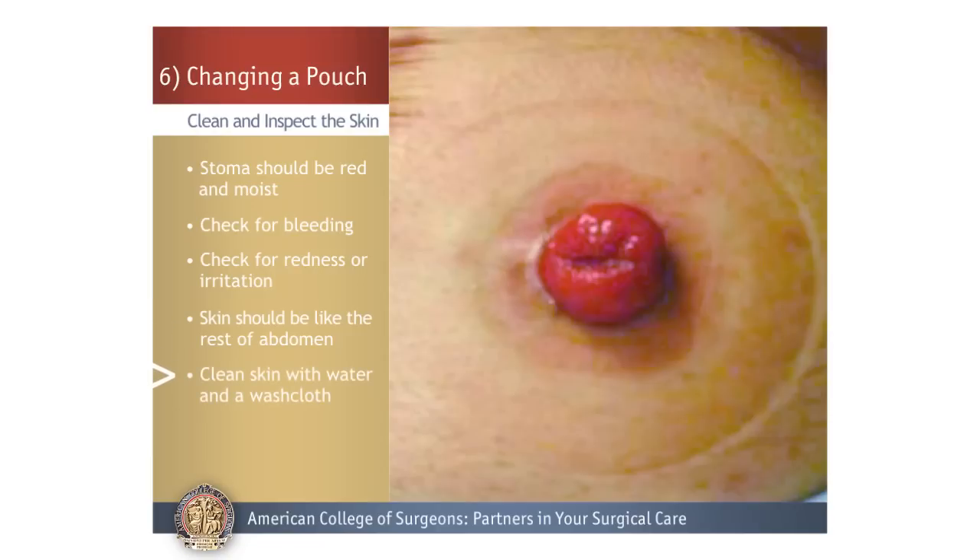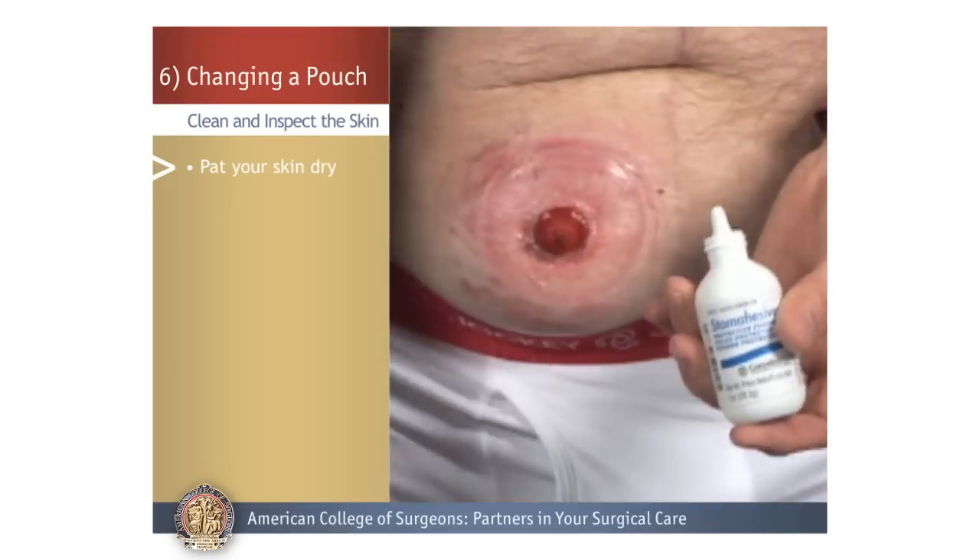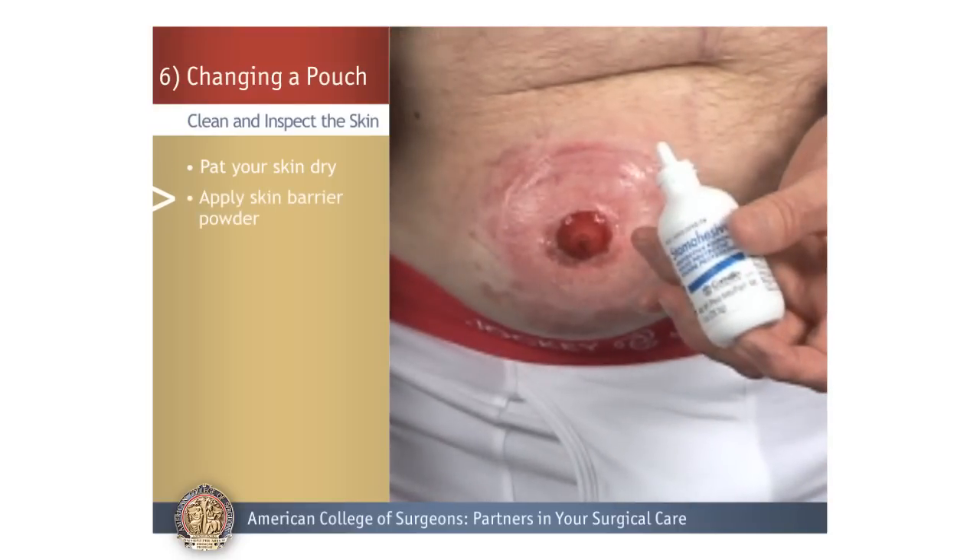After inspecting your skin, clean it with water and a washcloth. Do not use scented soaps, oil, or alcohol. Then gently pat your skin dry. If the skin around the stoma is irritated or weepy, you can apply some skin barrier powder to absorb the moisture. Remember that your new barrier will not stick well if your skin is moist.